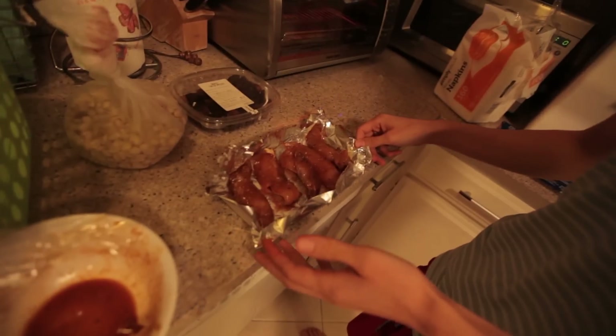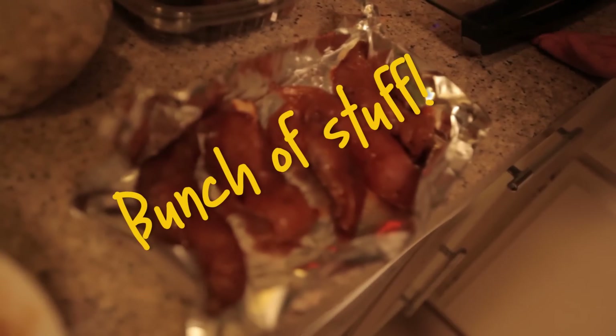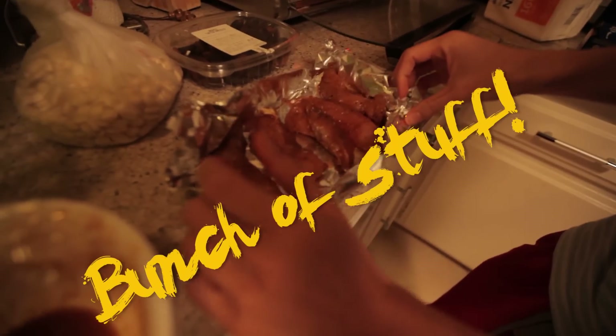What are you making today, Kent? Chicken. I don't know, there's a bunch of stuff on it. Where did you marinate it with? A bunch of stuff. It's a secret.